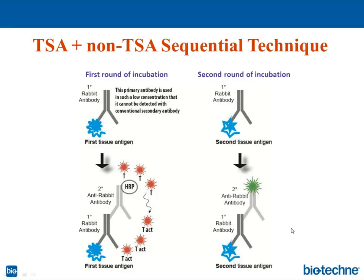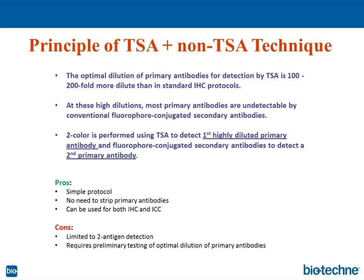This technique is not new — it was reported many years ago, published in 1996. The optimal dilution of primary antibodies for TSA detection is 100 to 200 times more diluted than in standard IHC protocols. At these high dilutions, most primary antibodies are undetectable by conventional fluorophore-conjugated secondary antibodies. Two-color detection is performed by using TSA first to detect the highly diluted primary antibody, then fluorophore-conjugated secondary antibodies to detect the second primary antibody at normal dilution.